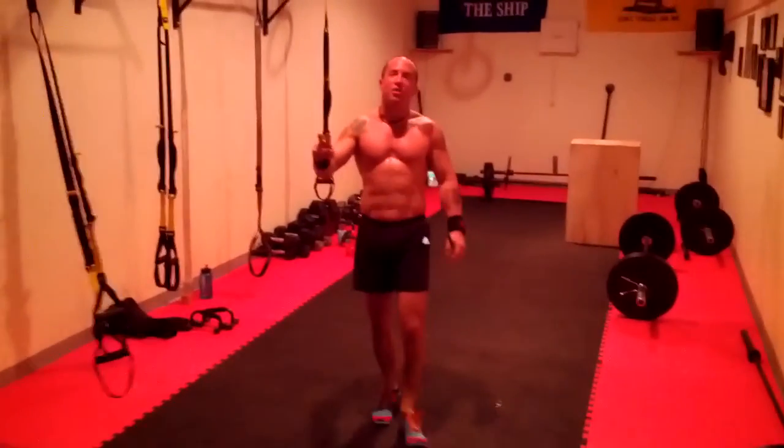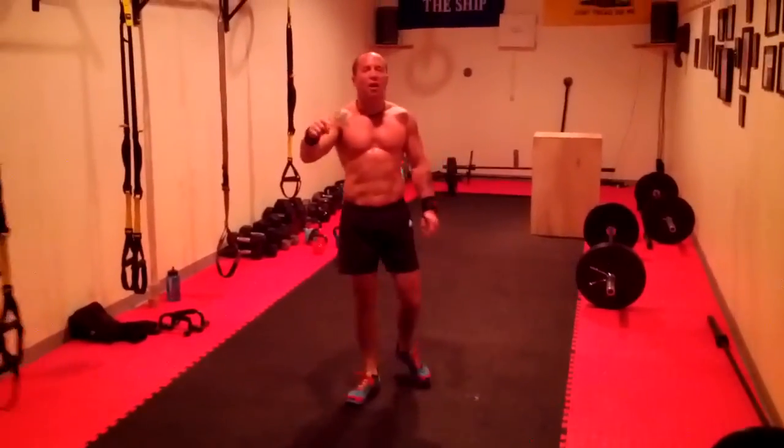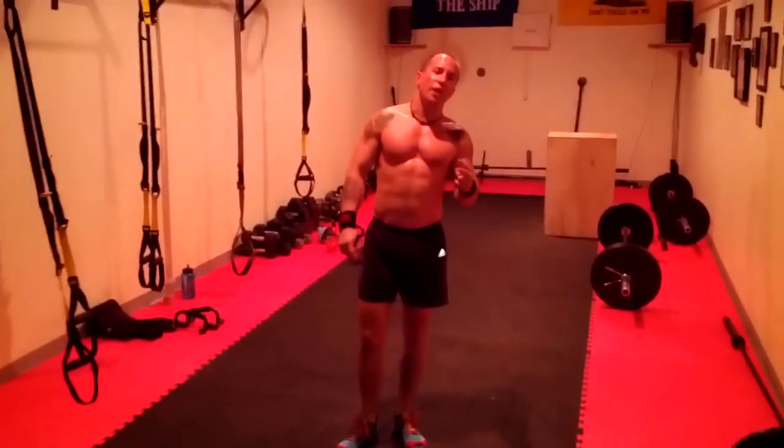And that was the first two rounds. Stay updated for the next video — Coach Dan with the next two rounds of this workout.